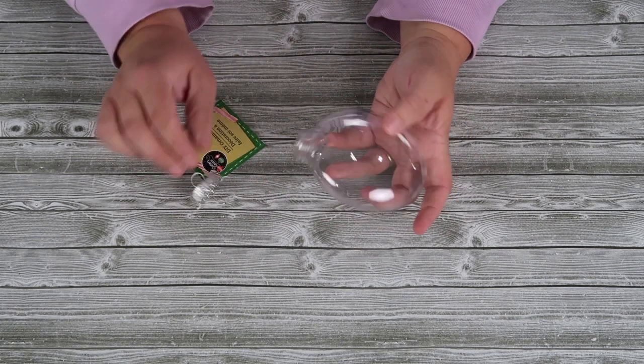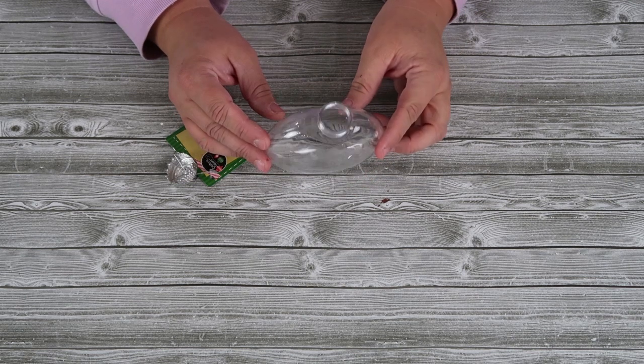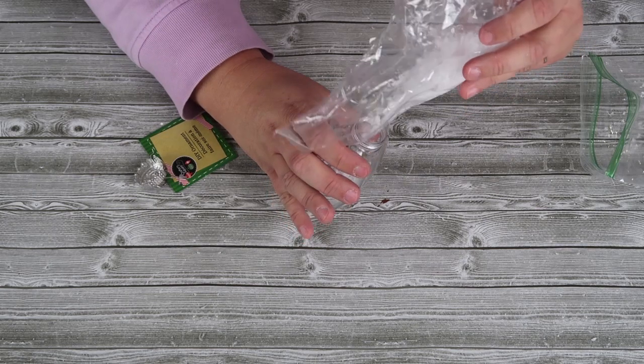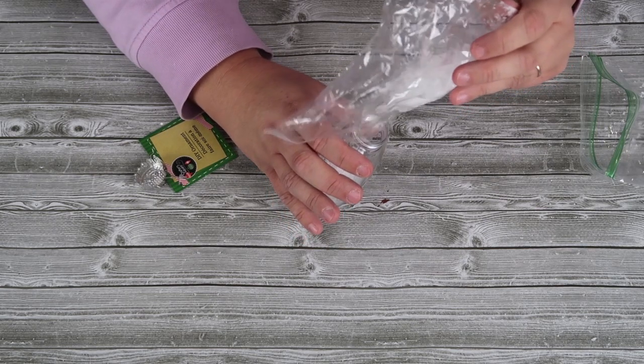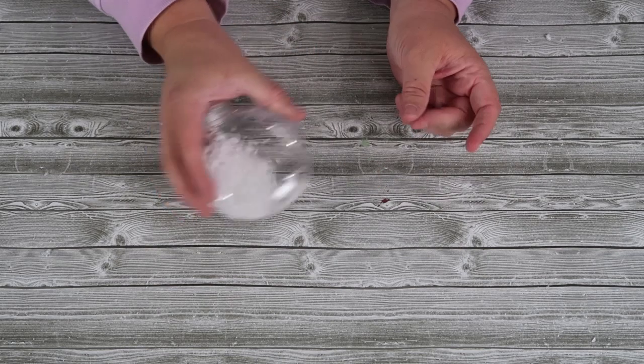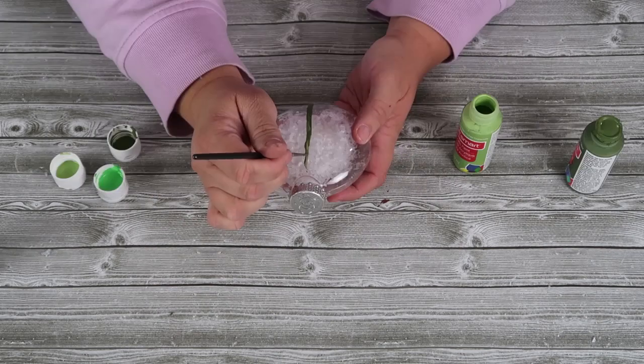We're gonna start off with this round ornament that's actually flat — you can see here that it's not your typical round ball ornament. I picked it up from the Dollar Tree. It's really simple: we're gonna fill the inside with some faux snow and then put the cap back on it.